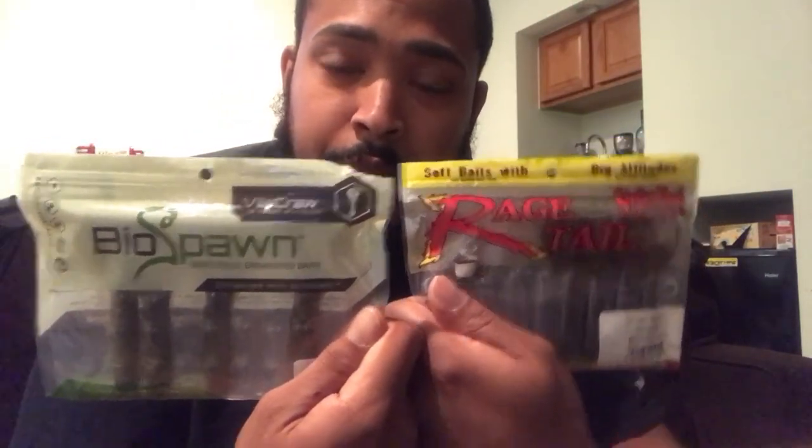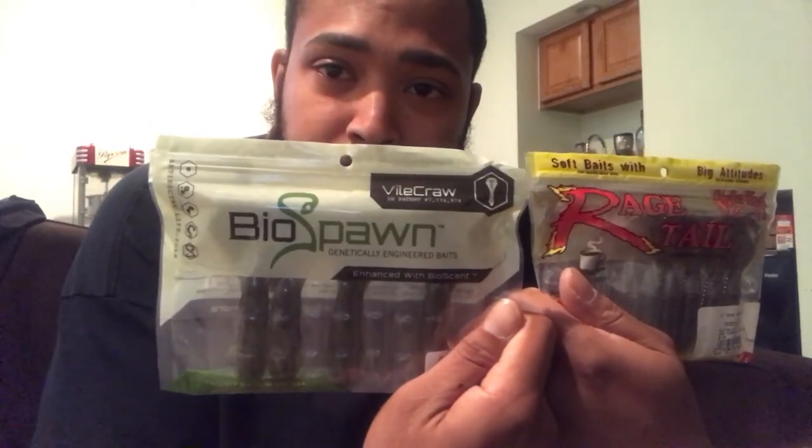Good job Strike King with these baits. I've fished your other baits before — not really too happy with the Senkos, but pretty happy with everything else, and especially happy with the Rage Tail products. Everybody, I highly recommend both these baits: the Rage Tail Twin Tail Menace Grub from Strike King, and the BioSpawn Vile Crawl.